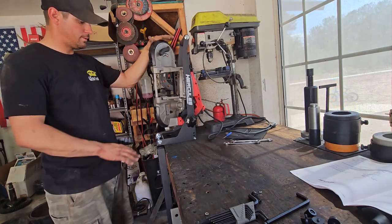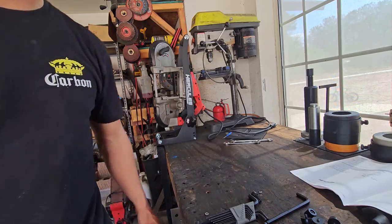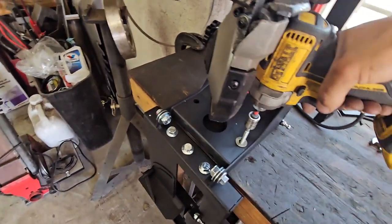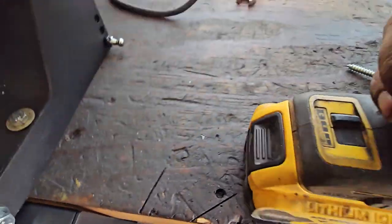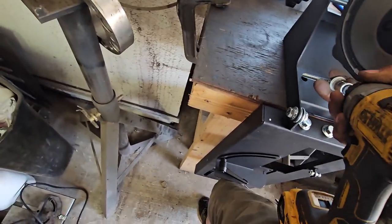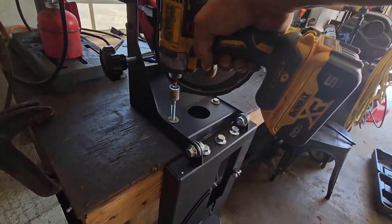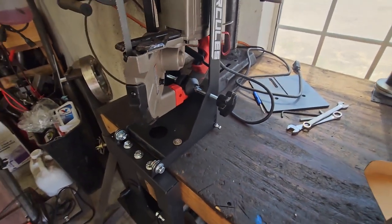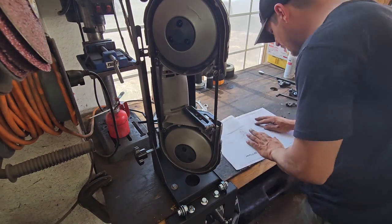It sits on there just without being bolted on already — sits much nicer. I've got a couple of lag bolts here and I'm just gonna bolt this thing down. It'll be easy enough to pull these lag bolts off if I ever wanted to use it as a chop saw, but I have a chop saw so I don't think that'd be an issue. There we go — bolted down, as sturdy as my bench. Now we're gonna get that top plate mounted.